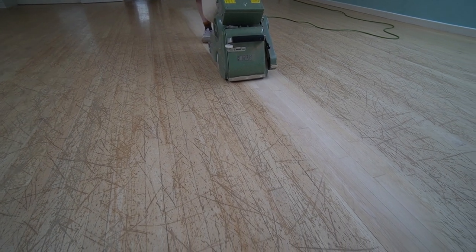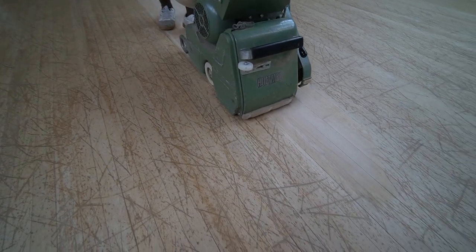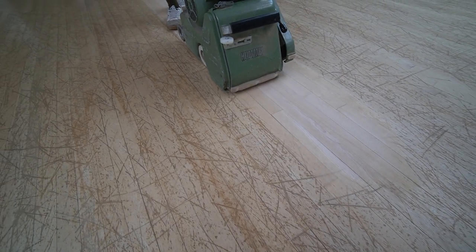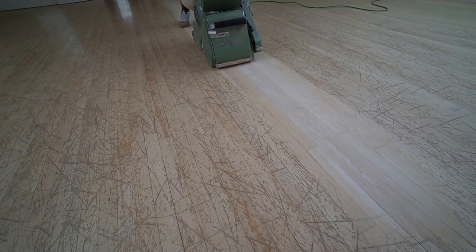Just wanted to get some sort of artistic shot before we go to the time-lapse. Obviously this took us a few days so I couldn't just go around recording it all.